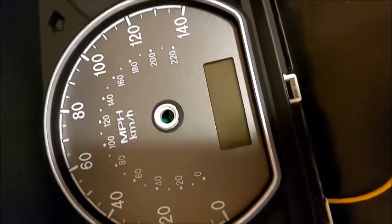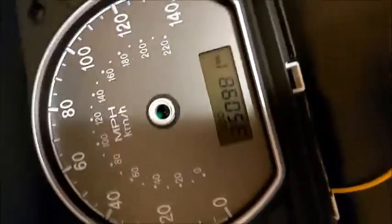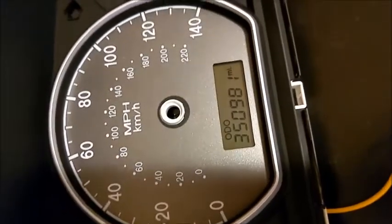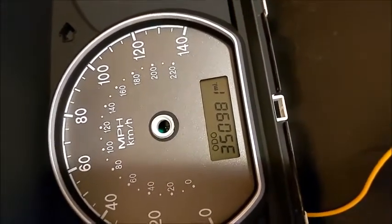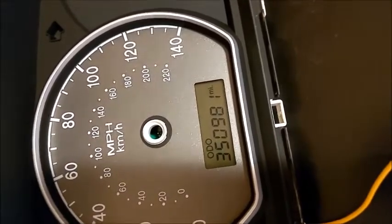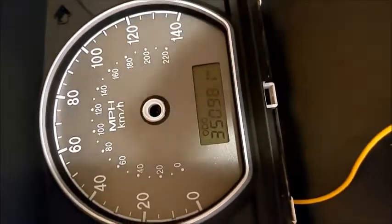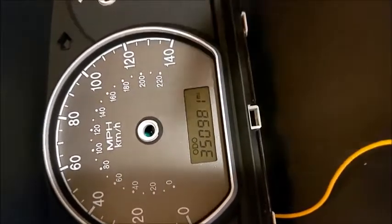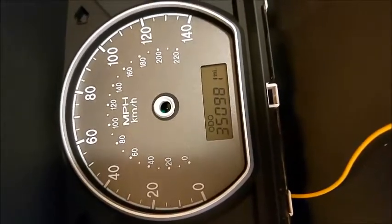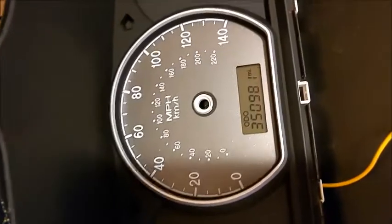There's your odometer reading. Hook up the battery to confirm — 350,982, or 350,981 — one mile off, but no big deal. It's pretty correct. It's a quick video — I was trying to hold the phone while soldering and doing the programming at the same time, so it's the best I could do.